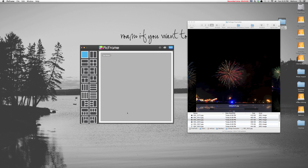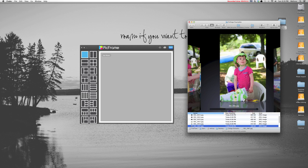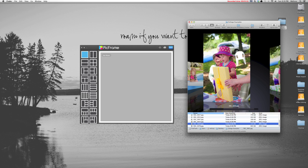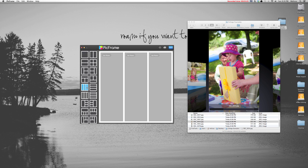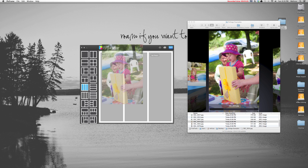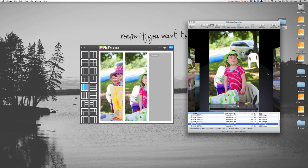Right now I have everything set up for a square photo. To show you an example, I have 3 vertical photos from my niece's birthday party. If I choose 3 vertical slots, all I have to do is click on that arrangement and then drag photos from the folder into each spot.